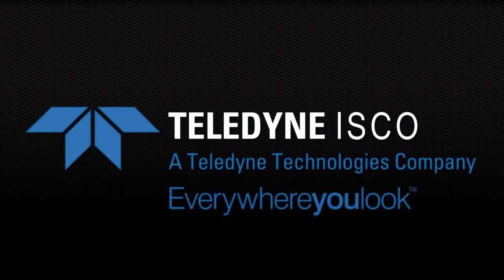Ask your authorized representative how to get the laser flow from Teledyne ISCO.